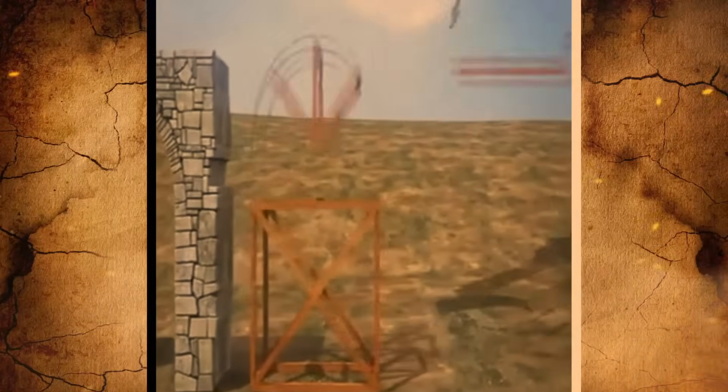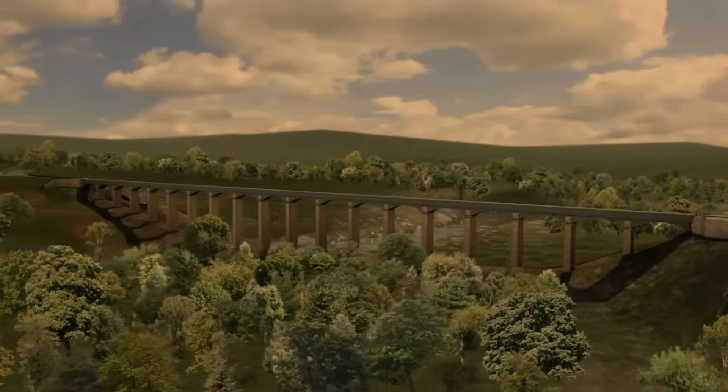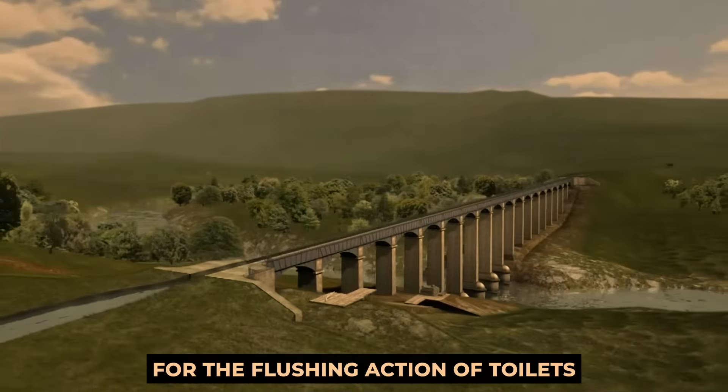This siphon was built into the ground in the form of a large depression, designed in such a way that it allowed water to descend at such a rapid rate that it gained enough momentum to proceed uphill. Siphons are an integral part of the system responsible for the flushing actions of toilets.